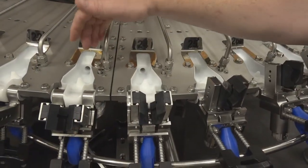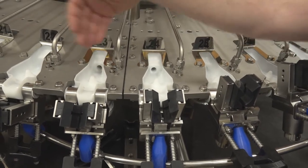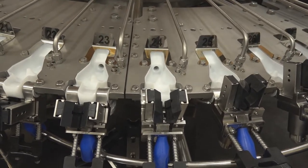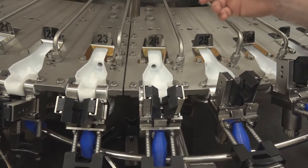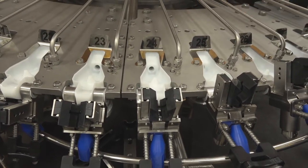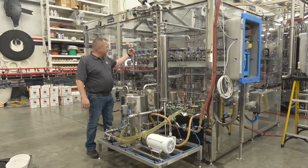A key feature of the Fog rinser is this weir that captures the liquid and returns it back to a product recirculation pump. By rinsing with your product inside the bottle, there is zero waste, because any of the product that leaves gets replaced with the same product.